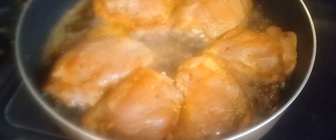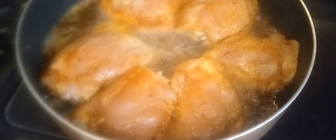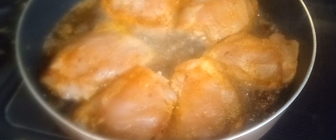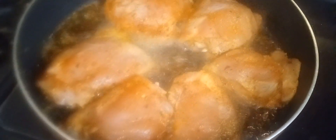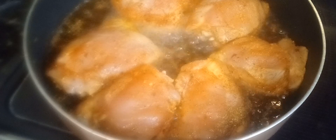I have some sesame oil, some teriyaki sauce, and honey — I mixed those together. I'm going to pour some of the oil off and make a little slurry out of cornstarch. I'm going to cut up some bell pepper and a few green onions and just let it simmer. We've got to make sure we get this browned really good on both sides.